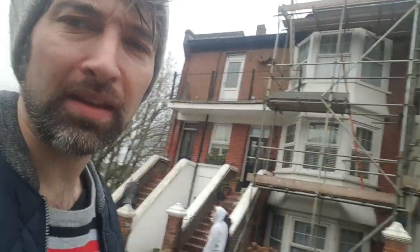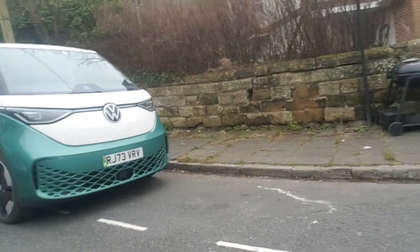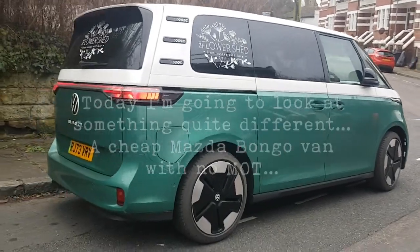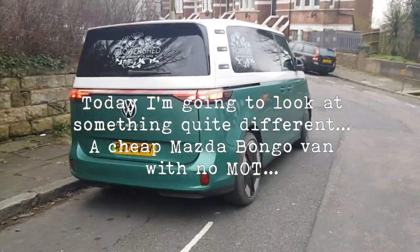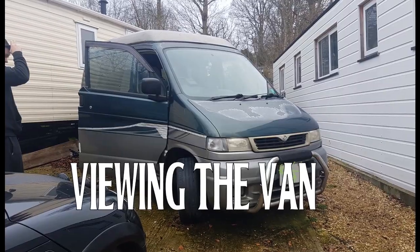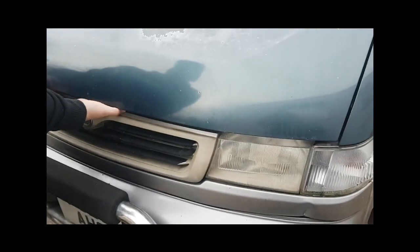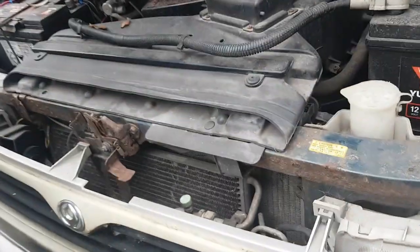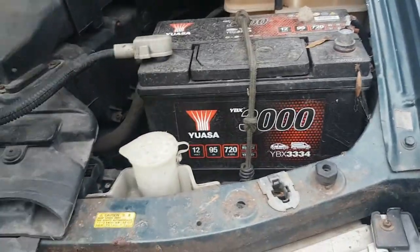We are going to look at a camper. Ferrari! It's not a Ferrari. Is that an ID? There's an ID bus — oh yeah, two massive batteries.